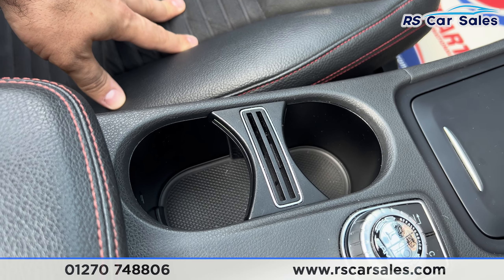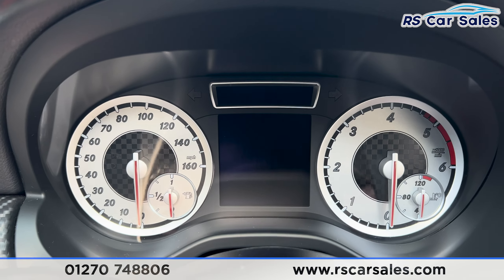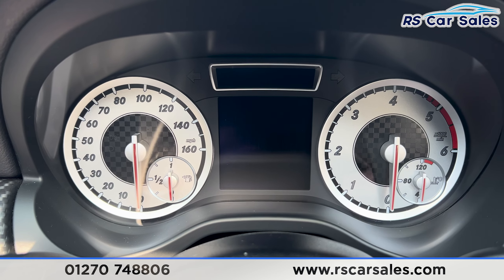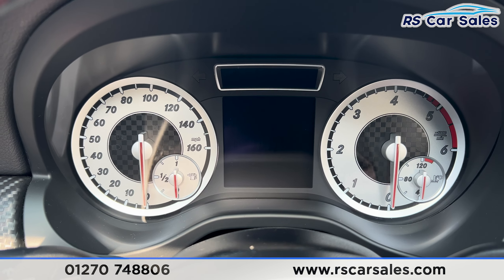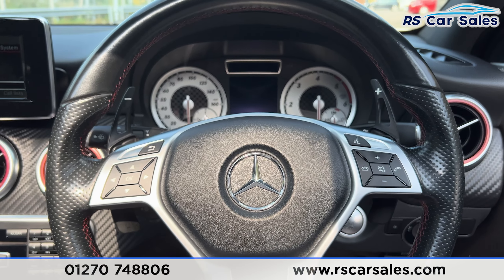That's all I'm going to show you today. For more information on this vehicle, you can head to the website or give our sales team a call. This car comes with a fresh MOT, a fresh service, and free nationwide next day delivery. Thank you for watching.